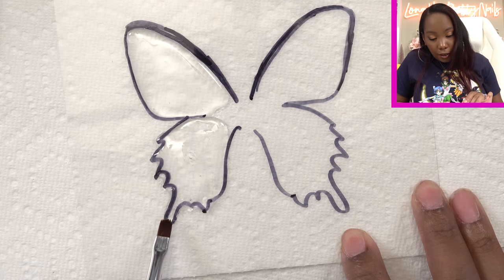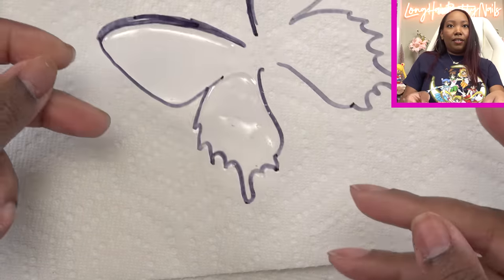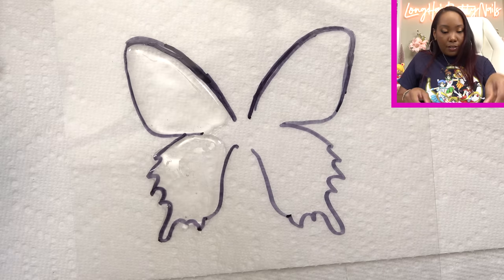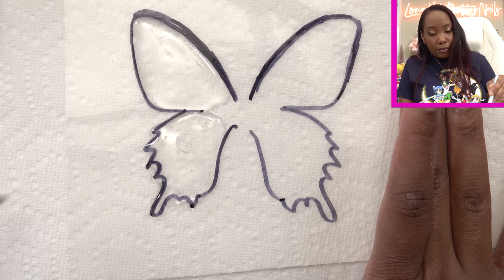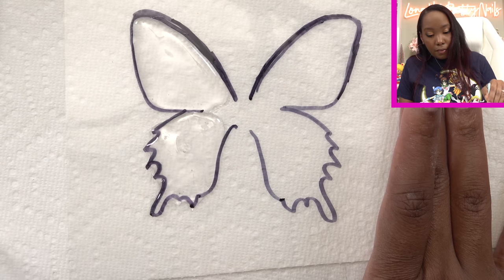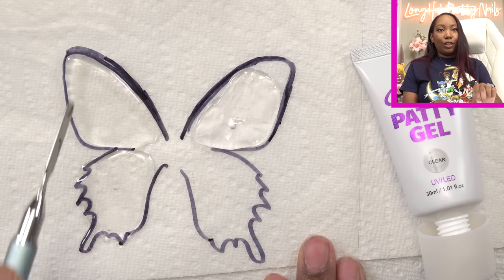Like I said I may have to do some touch ups, but that's alright. I think this is going to turn out so cute. Alright, so this is what it's looking like so far. Let me try to extra clean up the outside so when it cures it doesn't try to pull up. At any rate, I'm just going to go ahead and cure this. So this one — it's nice and cured.